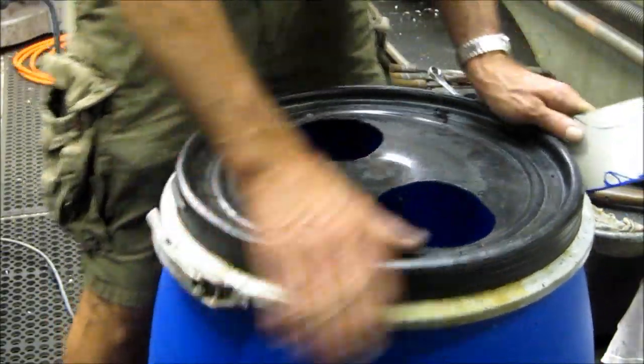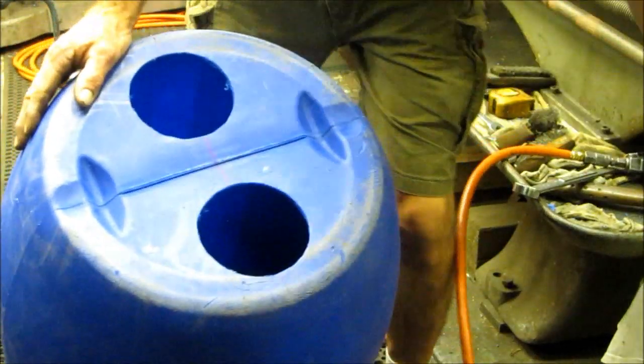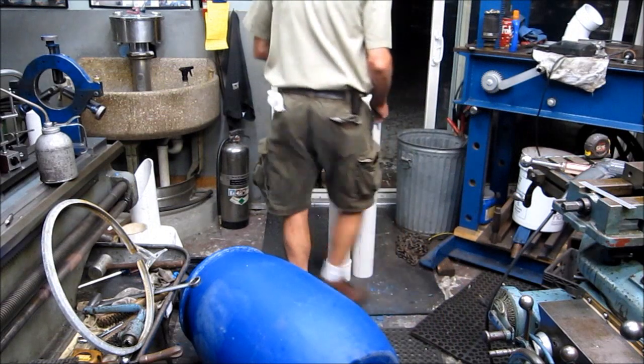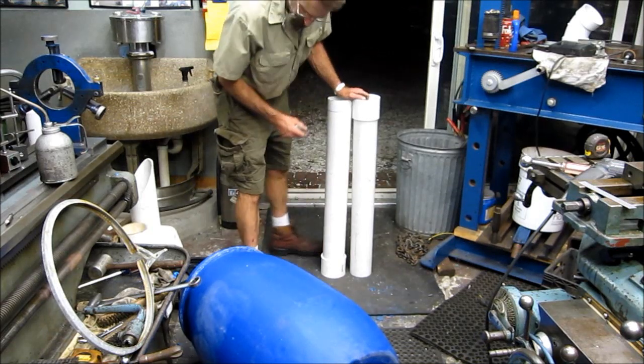We've got two holes, both ends, same distance apart — ready to go. What we did is we cut two tubes we're going to put through the center of the muffler here. And that's what we're building.